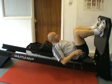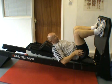If you're doing a leg press exercise on a shuttle or a leg press machine in the gym, the most important thing is to get the feet in the right position on the footplate.